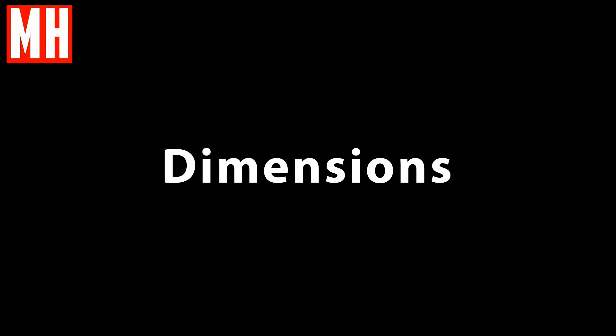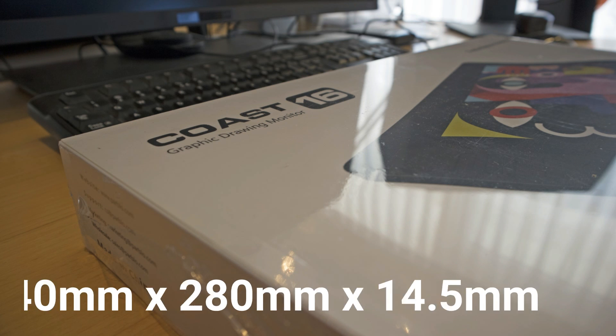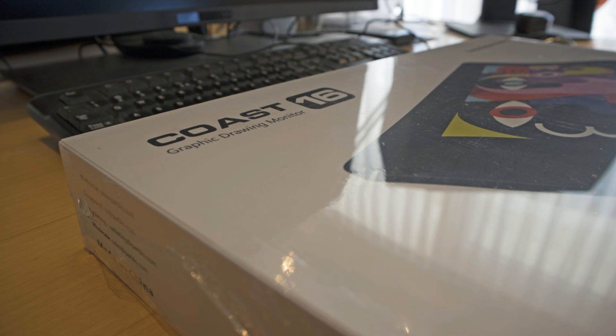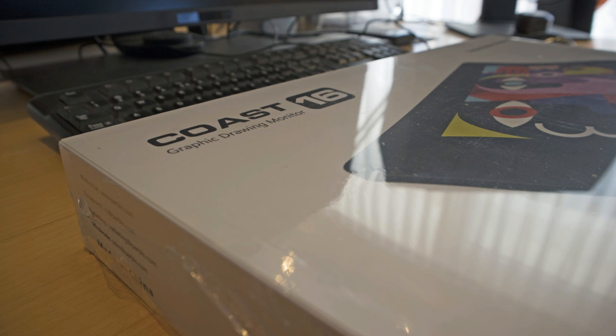So what are we talking about from a dimensions point of view? Well, it's 440mm by 280mm by 14.5mm, or in inches, it's 17.3 by 11 by 0.57. So roughly, I would say, the size of an average laptop.